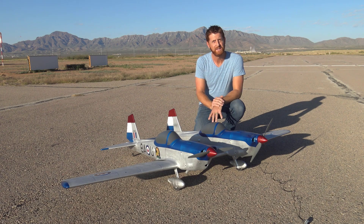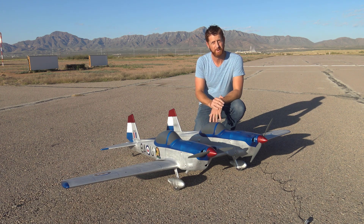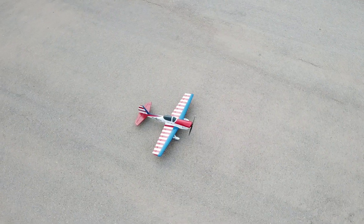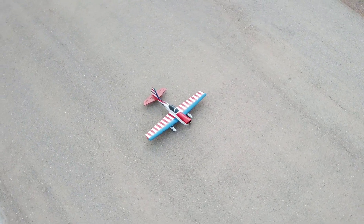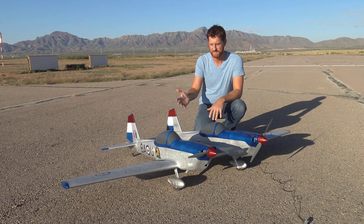Welcome back to 3D AeroVentures, thanks for tuning in. So what I've got here is my twin super chipmunk design. After the success of the original super chipmunk that I did a few months ago, I decided to do something a little bit unique and do a twin fuselage version, very similar to like a P82 twin mustang.